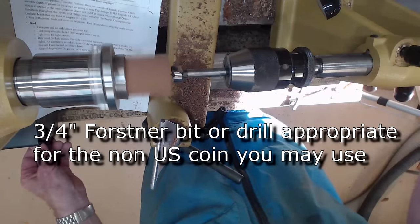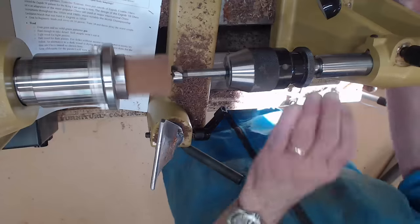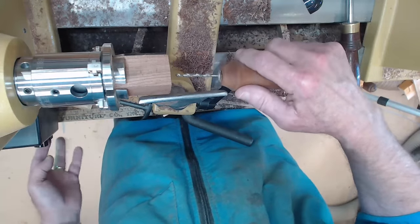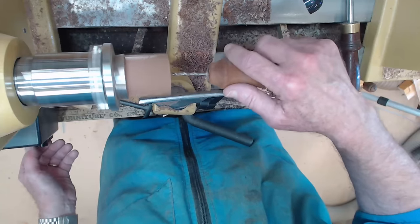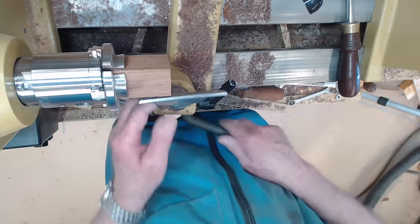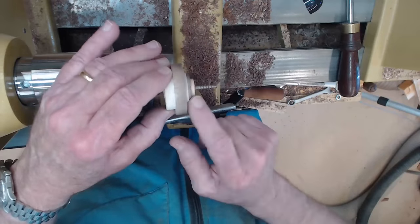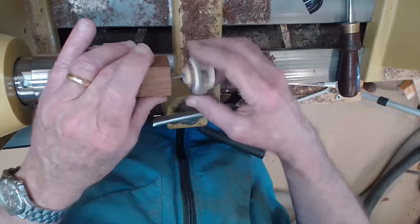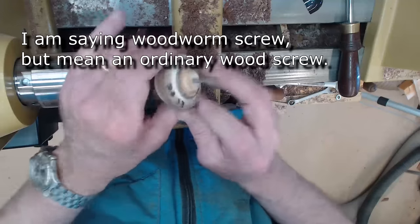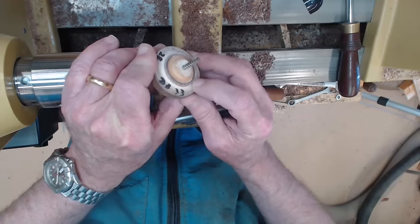We're going to slow this down to no more than about 500 RPM and drill the hole. Now that you've got the three-quarter inch hole drilled, we're going to come in with a hand drill — because we've got a divot, it's easy to center it and drill. That's going to be for the woodworm screw we're going to use. We're going to make a screw mandrel that has a three-quarter inch step that will fit in this hole. It's also got a woodworm screw and it's got to fit in your chuck.